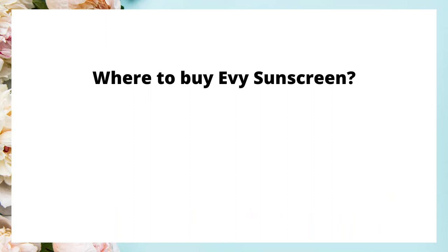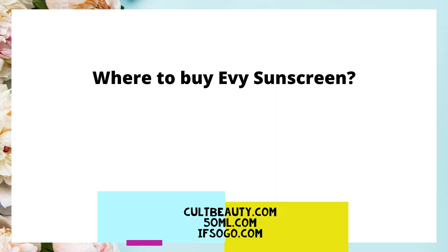As for where to buy these sunscreens, there are three places I know of. The first is cultbeauty.com, which I think has the best price. The second is 50ml.com, where prices are a little higher and shipping costs are also higher. The third is ifsogo.com, where you have to buy at least six cans for them to be shipped. Please comment below if you know of any other vendors.